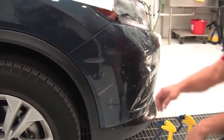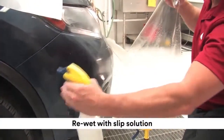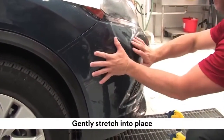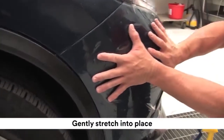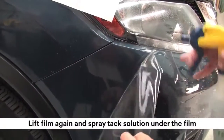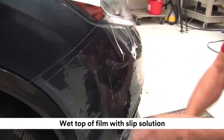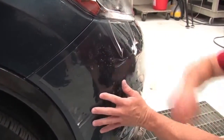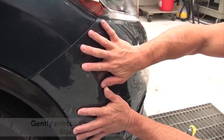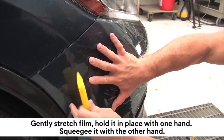Once the kit is anchored on both sides, finish applying the kit. Lift the edge of the kit and re-wet the back of the film with slip solution. Gently stretch into place, aligning the film with the edge of the vehicle. Lift the film again and spray tack solution under the film, remembering to re-wet the film with slip solution to help the squeegee glide smoothly over the top. Gently stretch the film and hold it in place with one hand, then squeegee it into place with the other hand.